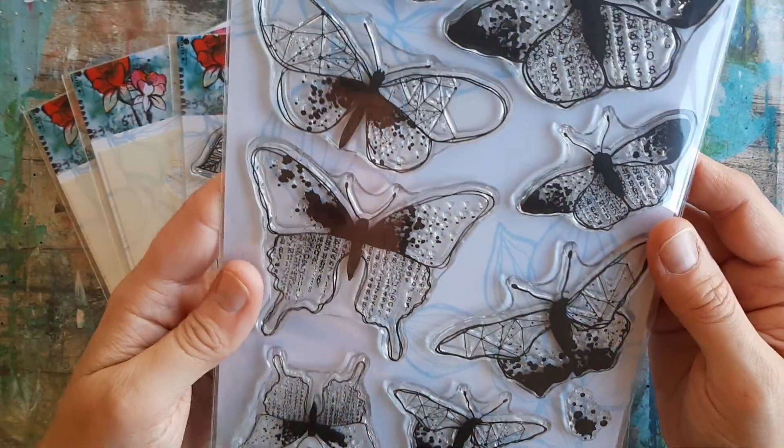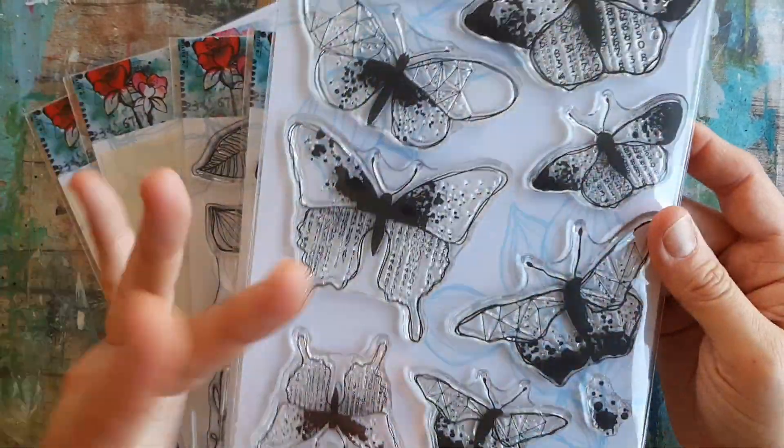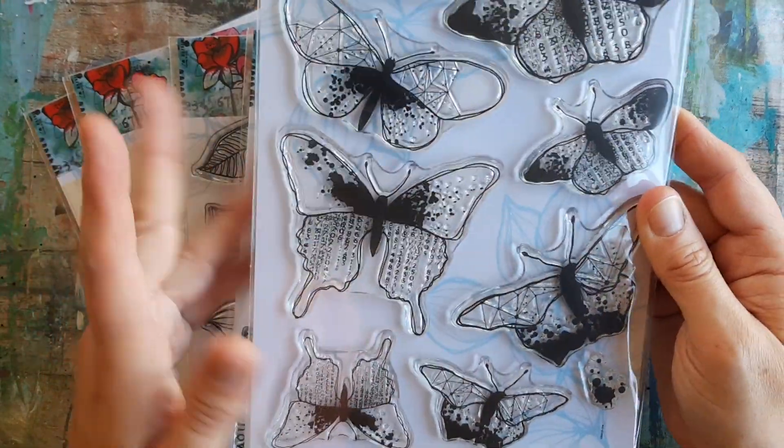These are a bunch of really cool mixed media stamps that I cannot wait to get started using. I love butterflies and I love the little graphics inside these, so I'm super excited about these.